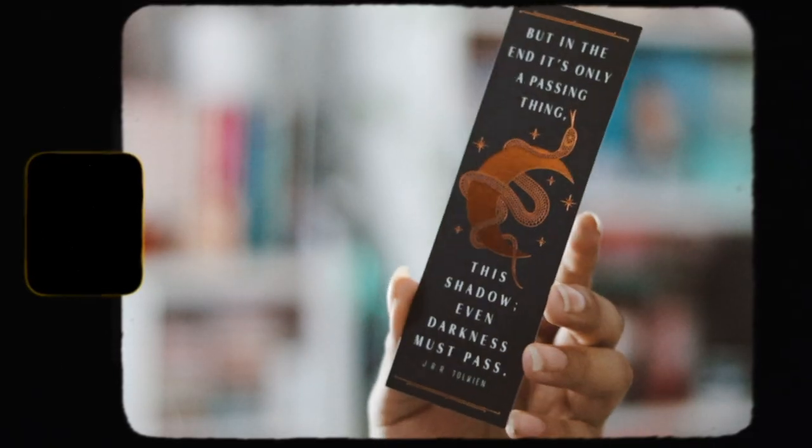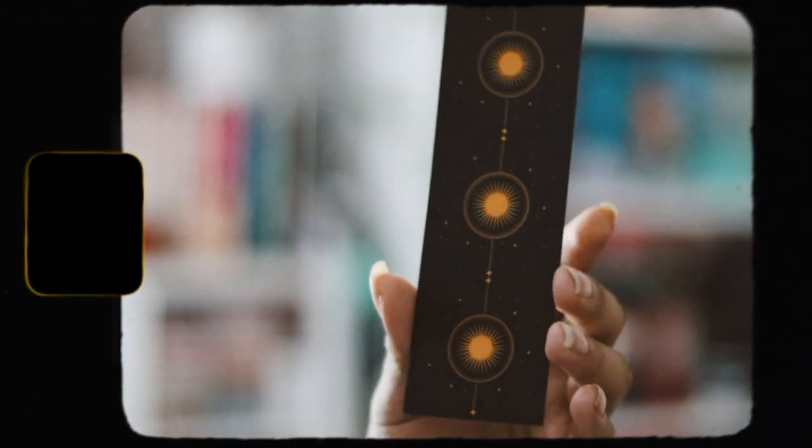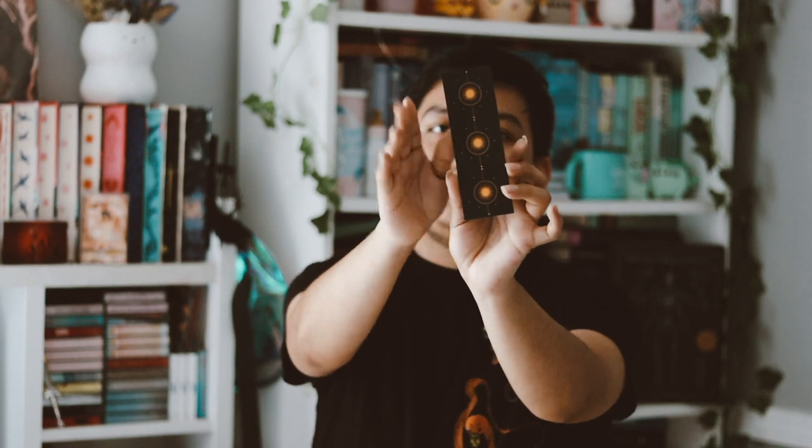The next item is a foil bookmark, and I love receiving bookmarks, especially if they have foil on them. This is inspired by J.R.R. Tolkien — I don't like the author, but this is really pretty. I really love this bookmark. It says 'But in the end it's only a passing thing, this shadow. Even darkness must pass.' Very pretty. Even if I don't like the author, at least it's pretty.